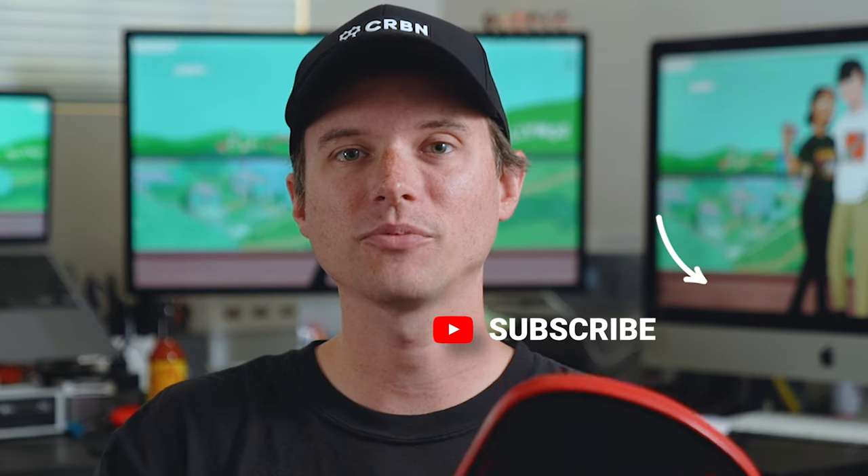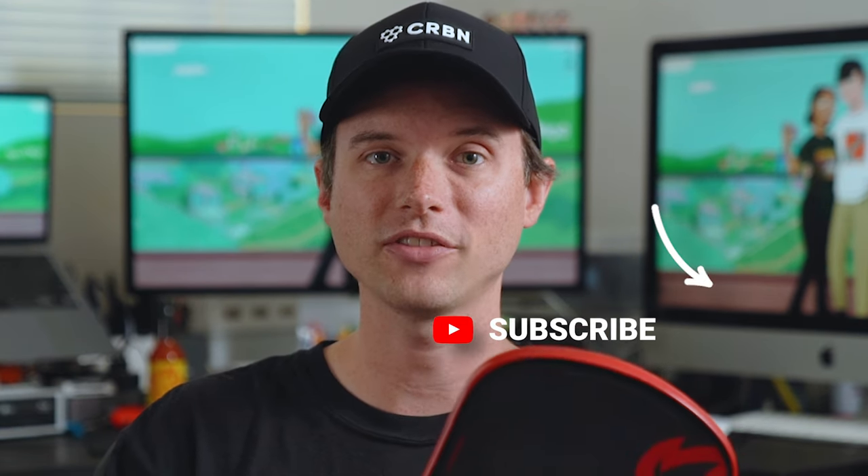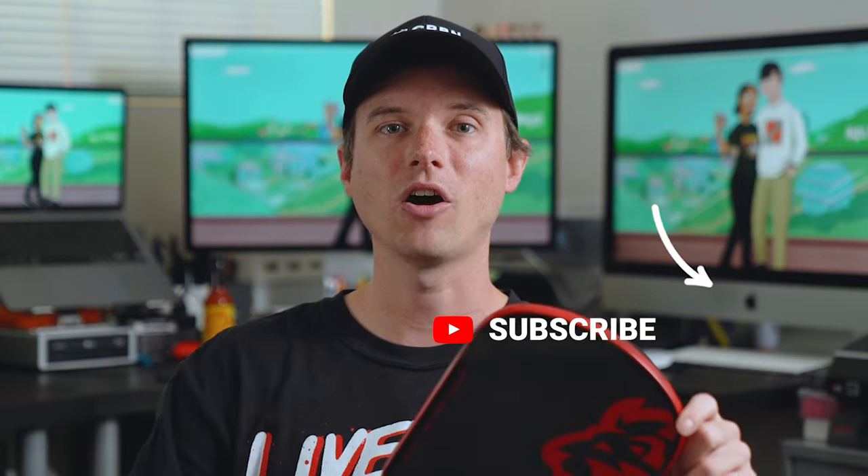I'll leave a link in the description for the Judah — don't forget to use promo code MatthewK to get that 10% discount. I'll also leave some links and codes for some other cool paddles and paddle companies, so be sure to check those out. Using those helps me and helps the channel, so it's always appreciated. Please like and subscribe. Most importantly, I hope you get to pickle soon — and just don't forget, it's about having fun.